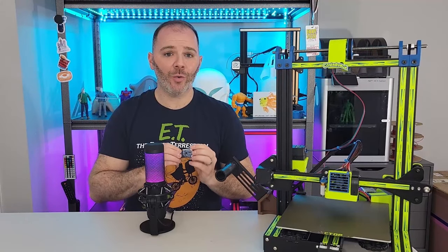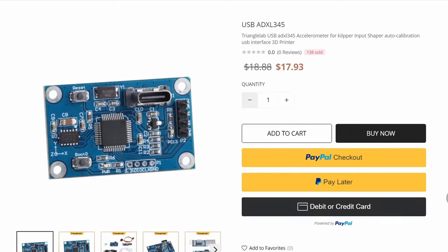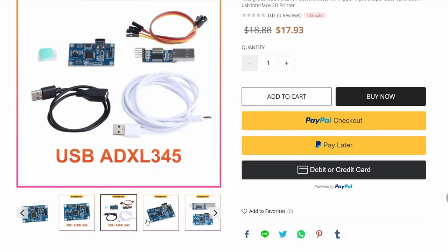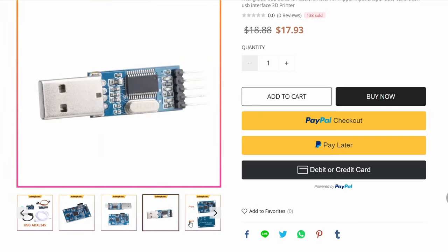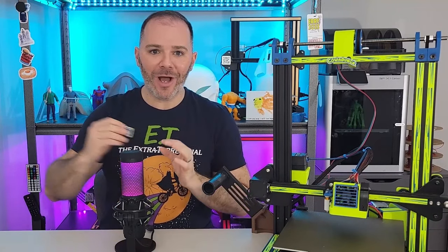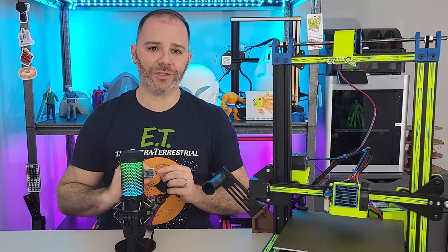An accelerometer alone will not test our input shaping system — it also needs to have a microcontroller attached to it. That's why this accelerometer is so awesome. This comes with the accelerometer, the MCU-in-1, a USB cable, and a flash device. Everything you need to run input shaping on multiple 3D printers. This is portable — I can use this on my Ender 3 Pro, my CR-10, my VoxLab Akilah. This is such an easy method to test for input shaping at such a low cost.